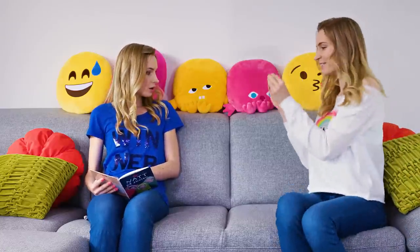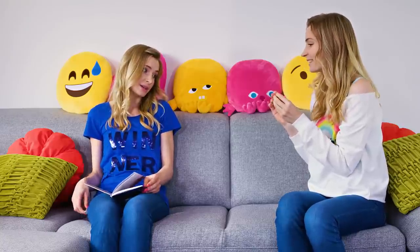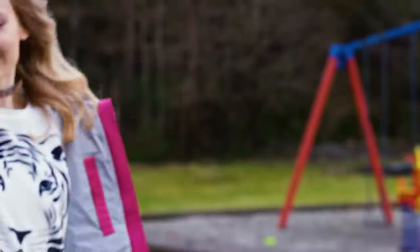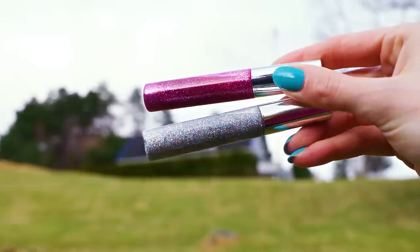My mom got me a new lip gloss! Wow, it's so pretty! My mom got me a lip gloss too — it's transparent! But don't worry, we can fix it! You can always pimp up your transparent or poorly pigmented glosses. I'm going to transform mine into a gorgeous sparkly lip magic. All you need is non-toxic glitter of your choice and a clear lip gloss.